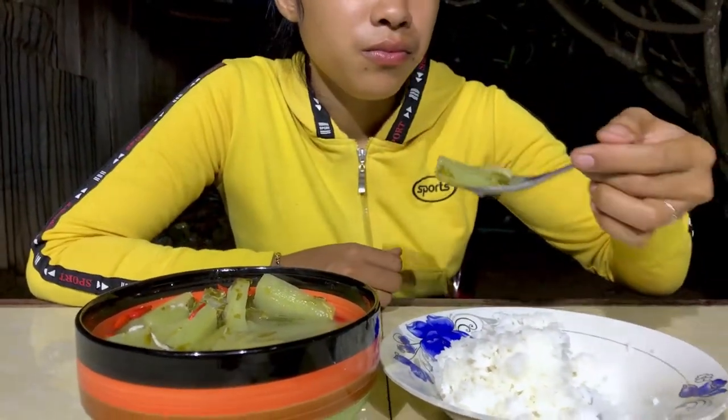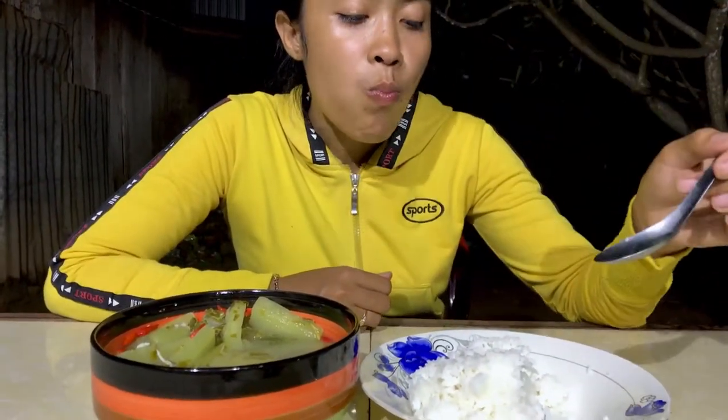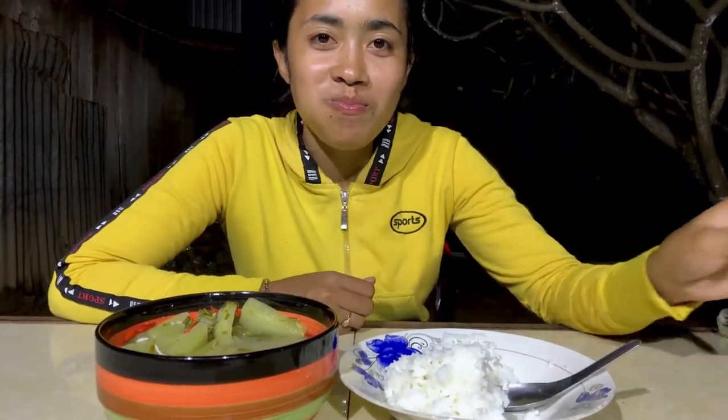I am going to keep it in the middle of the pan. I am going to add the pan over the pan. I am going to put it in the pan.